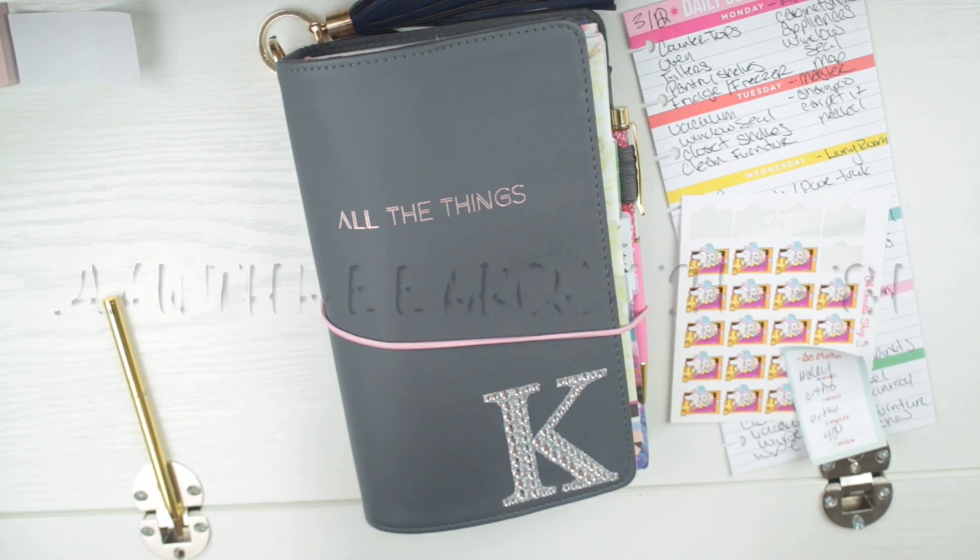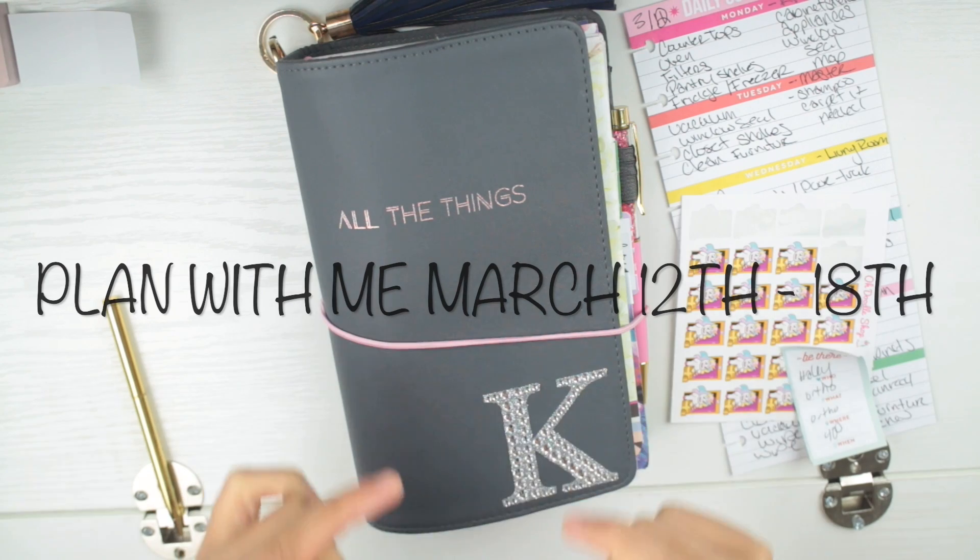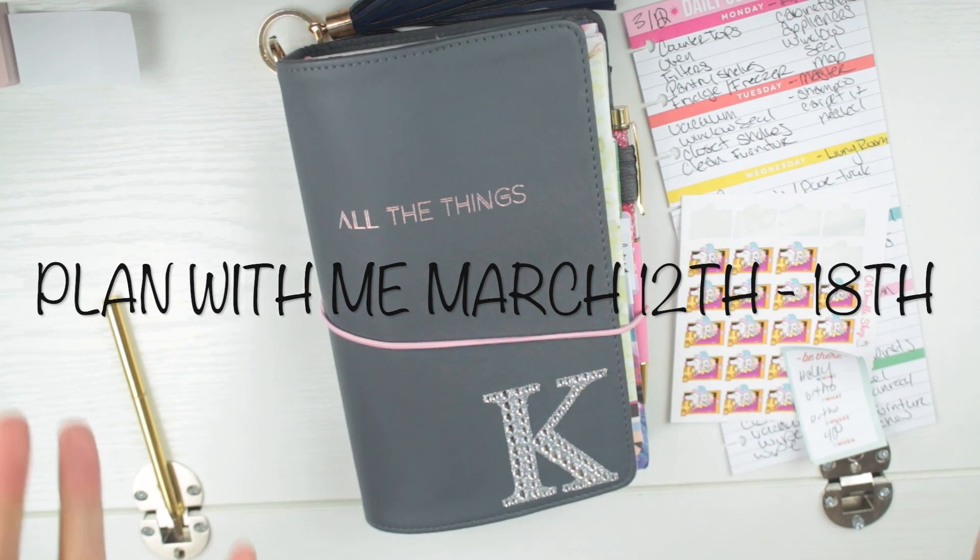Hey y'all, thank you for tuning in to my channel. We're going to do a plan with me in my May Designs Traveler's Notebook. This is my first time doing a plan with me in here, so I am excited.